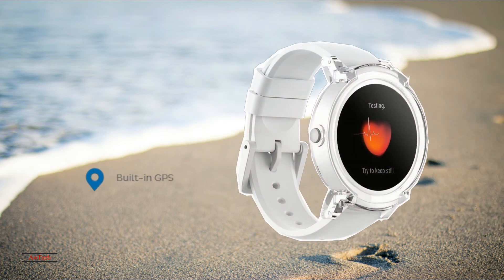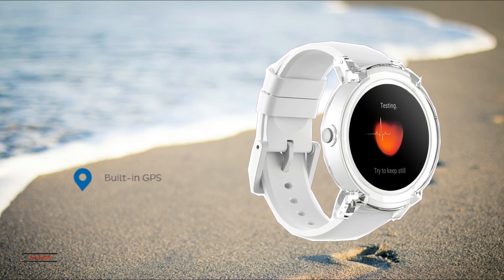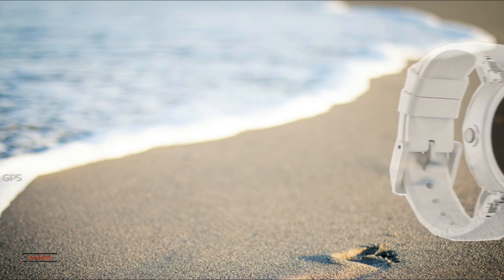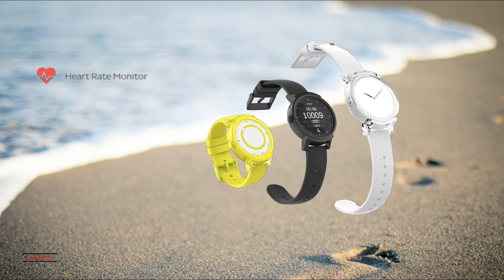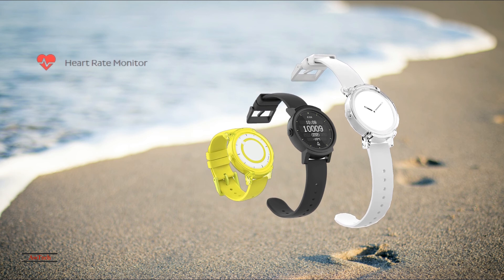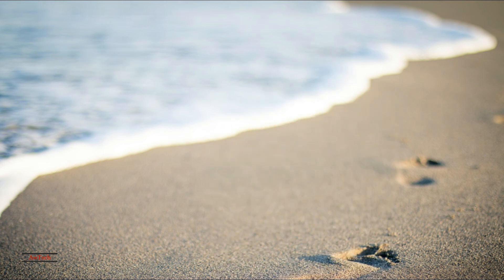In some ways, the smartwatch boom has come and gone. When these iconic wearables first hit the market, every new generation of products came with tons of added functionality. Today, innovation has slowed down a little bit. Vendors and manufacturers are starting to find their stride, producing simple upgrades to platforms that are already popular. But the tech industry never rests, and it was only a matter of time before the next truly innovative product hit the market.